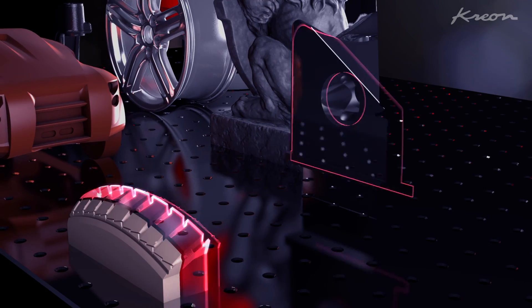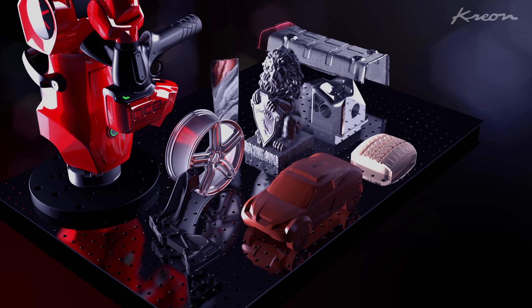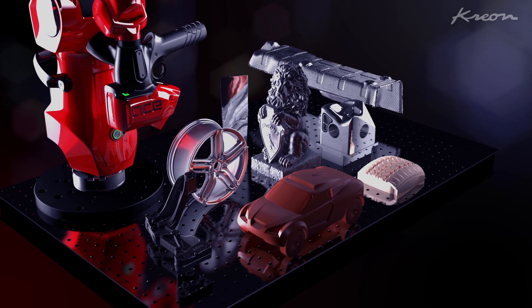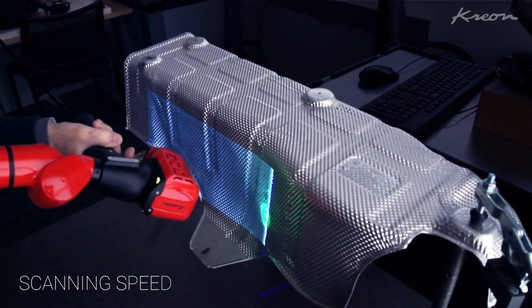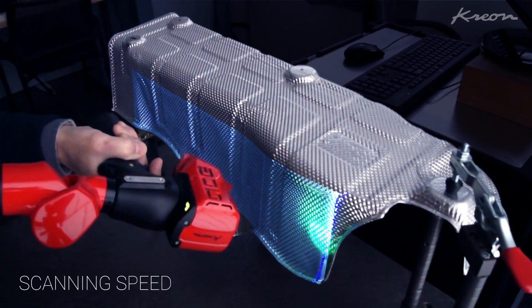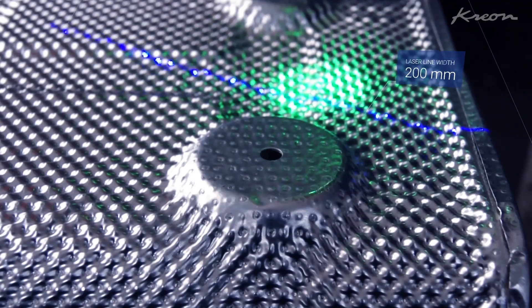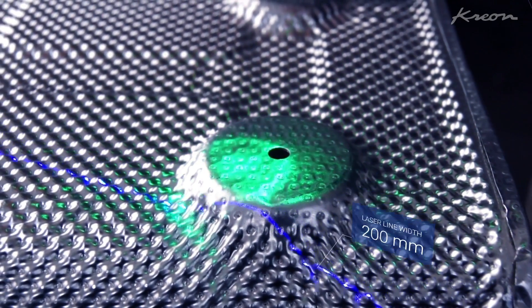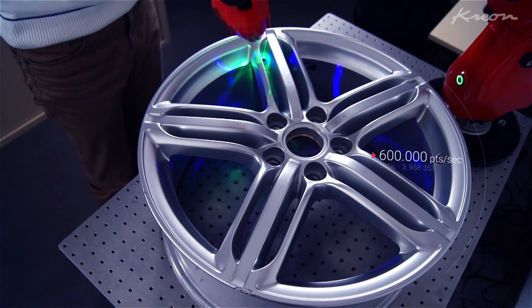With its speed, accuracy and resolution, it optimizes the process and helps save time and money. Because of the Skyline Scanner's turning speed, movements are faster and the number of scan passes is reduced. With its 200mm laser line, a high frequency and an acquisition speed reaching up to 600,000 points per second, all parts are scanned in record time.